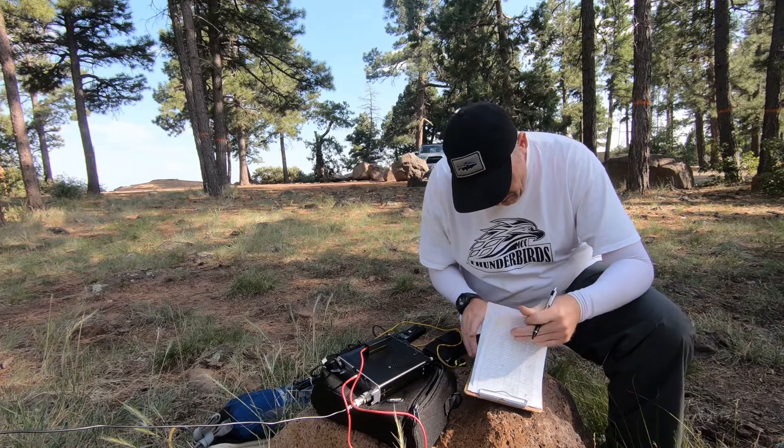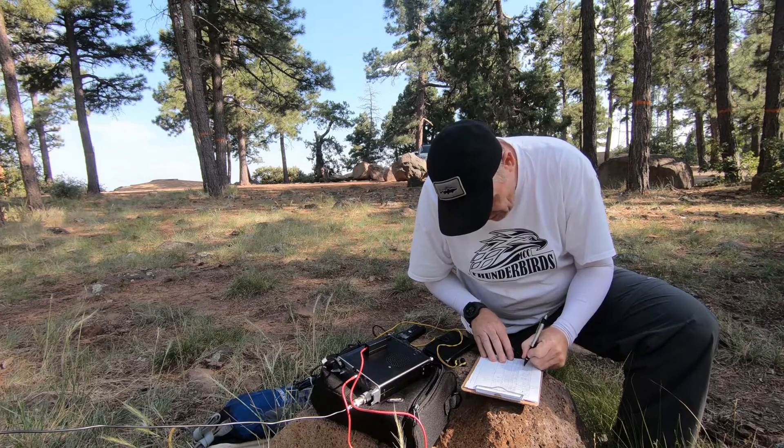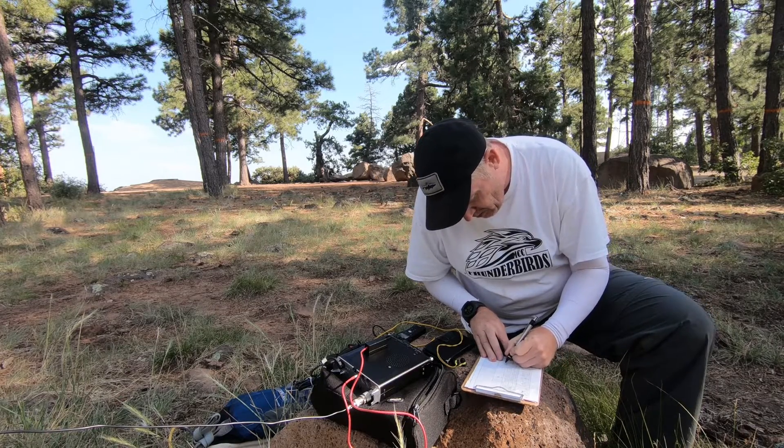It's late in the day — maybe it will work, maybe not. This is Mingus Mountain, W7AAW10. Let me get my log out here. Let's go.